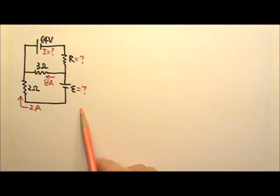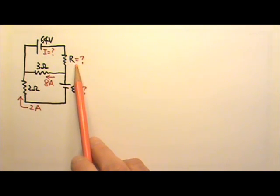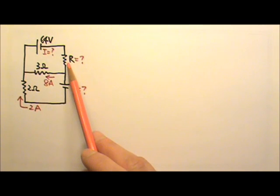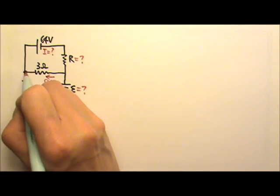In this multi-loop circuit, please find the current through this battery, the resistance shown here, and the EMF of this battery. In a multi-loop circuit like this, we cannot find any resistors in series or in parallel, so we cannot simplify the circuit. In this case, we use Kirchhoff's rules. I'll start with the junction rule, using this junction here — it doesn't matter which junction you use.